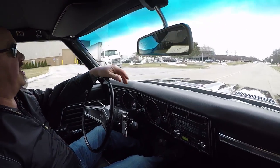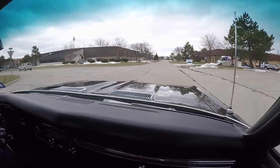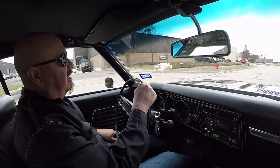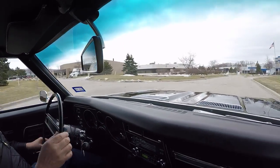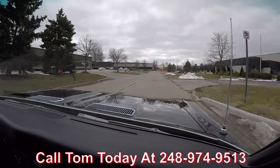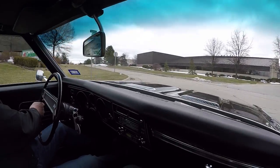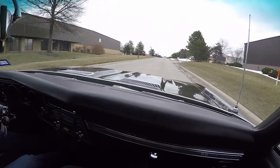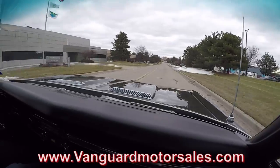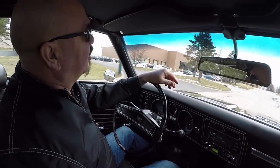Let's take this 69 numbers matching Chevelle for a ride. It's got that original paint and I tell you, this Chevelle is sweet — 69 model, numbers matching, a build sheet, and a unique color. At Vanguard Motor Sales we can ship this baby anywhere in the world. Give us a call at 248-974-9513. Tom will tell you how easy it is to park this baby in your driveway anywhere in the world. If you want help with financing, we've got bankers we work with. It only takes about a 15-minute phone call or fill it out online at VanguardMotorSales.com. Tom answers his phone practically 24 hours a day, seven days a week — call him anytime, and if you don't reach him, leave a message and he'll call you back.